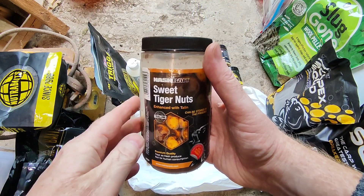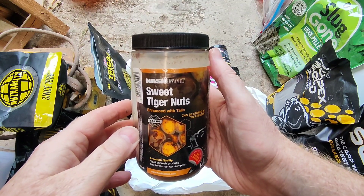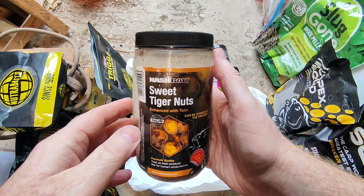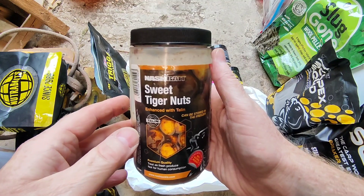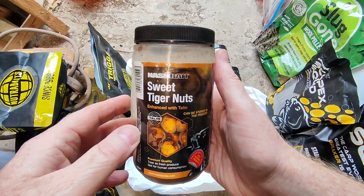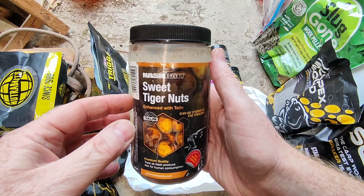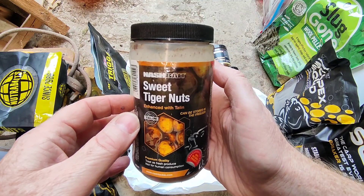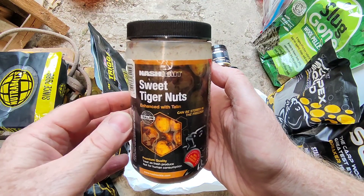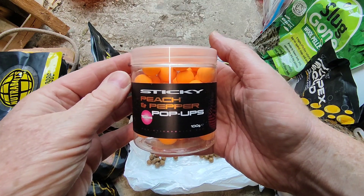Another bait that is amazing — tiger nuts. I used them years ago on a lake somewhere near Hastings and the fish went berserk. Not many people were catching, but I was using tiger nuts and I was awake all night — run after run, fish after fish. When carp get a taste for tiger nuts, they really are on it.